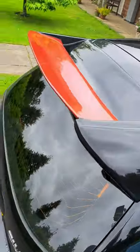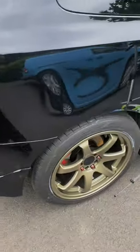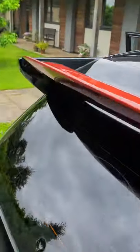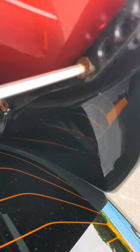Right, next on the list is the Mugen spoiler. I really like this spoiler, however I think we're now going to change the spoiler color to either match the wheels or a satin gray. To get this off, what you need to do is release that Allen key.